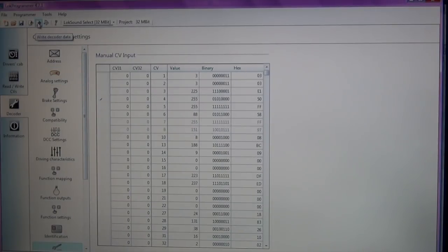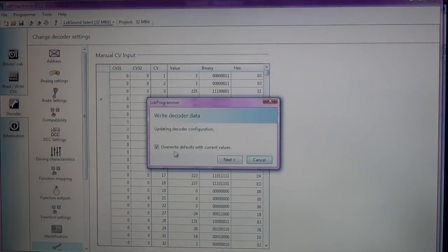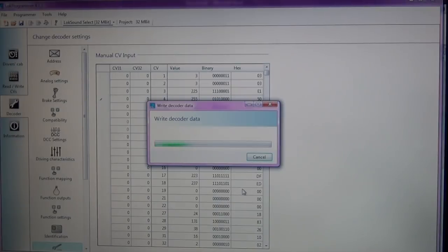Now we just need to write the data to the decoder. I'll click 'Update Decoder' — overwrite default, absolutely. It's going to give me a status bar showing the writing of our new CV values. You can tell I haven't updated this decoder in a while since I changed the address, so it has outdated firmware. The nice thing about having this connected to the LokProgrammer is it will get the most recent firmware from ESU and rewrite it to the decoder.